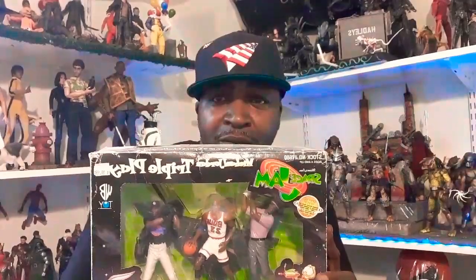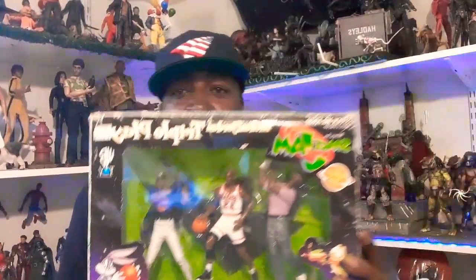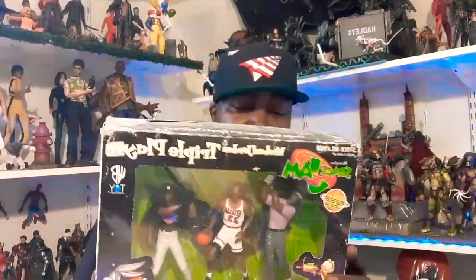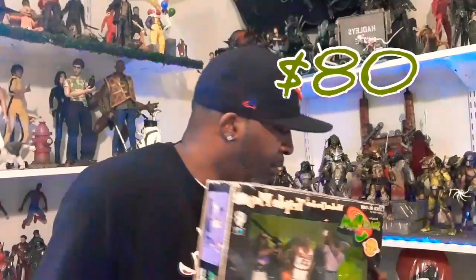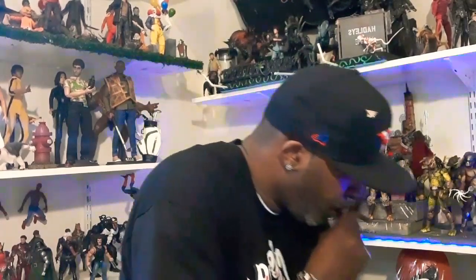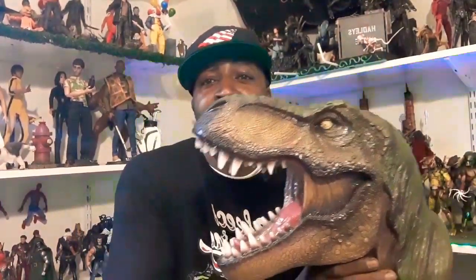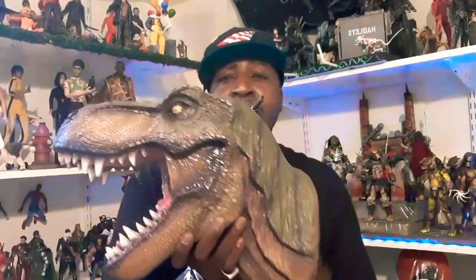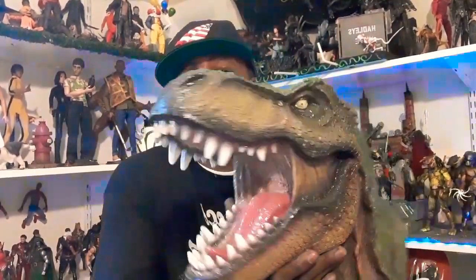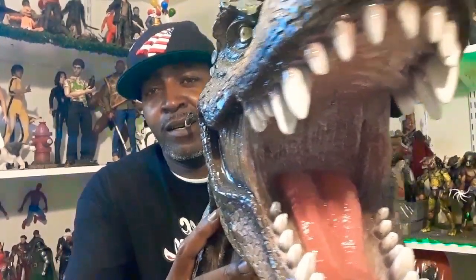I got the Michael Jordan joint playset. You know that's a collector's joint, that's a collector's item right there. I want $80 for that — I got my man for sale. It's just a bust. That's all I want for it, $80.